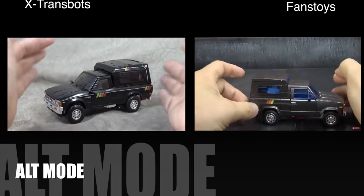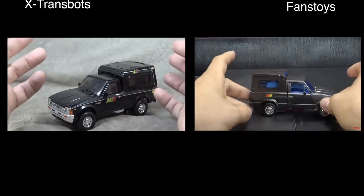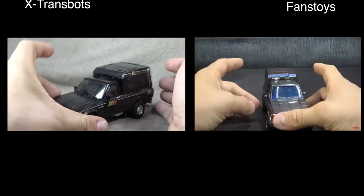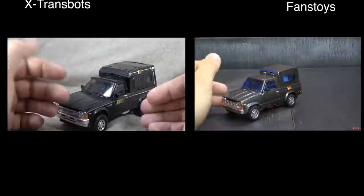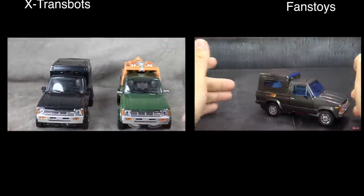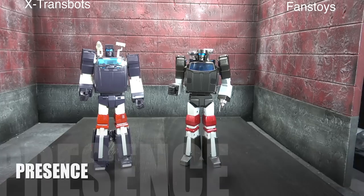For alt mode I have to give it to X-Trans Bots. It just looks more like a truck — more like a proper truck and less like a robot that turned into a truck. The Fans Toys truck mode looks way better in hand, but I don't think it looks better than the X-Trans Bots. We're looking at the X-Trans Bots black version of the truck, which I think was better than the toon version, but even accounting for color deco, sculpt-wise it's just a better, more realistic-looking truck. Both are a far cry from the cartoon, but X-Trans Bots is overall more successful.